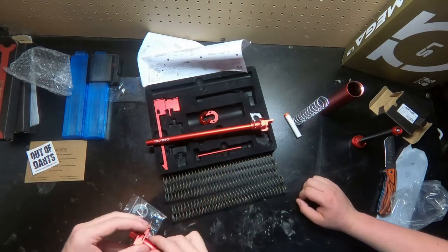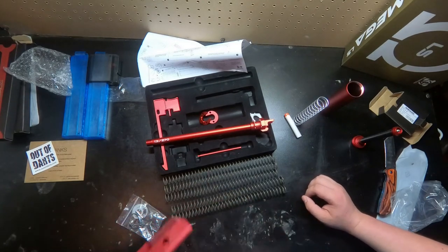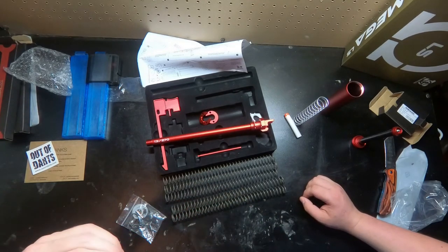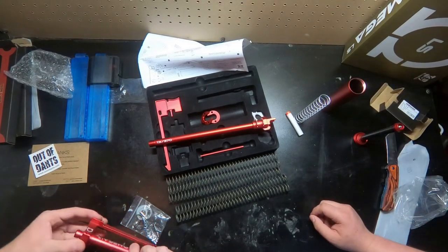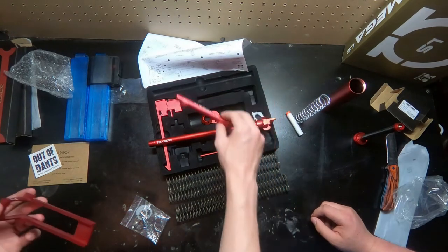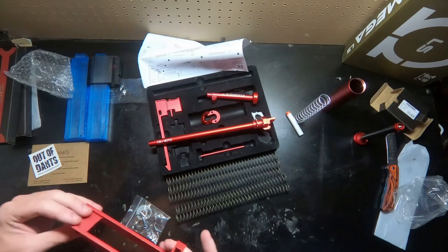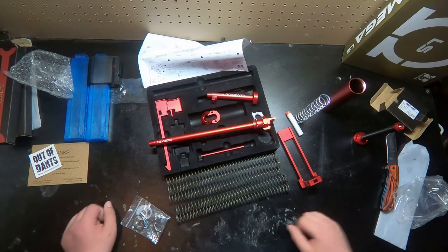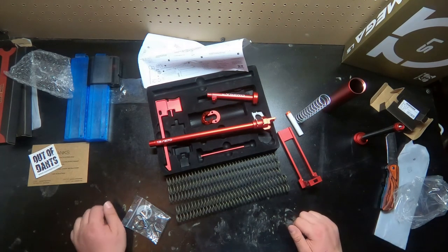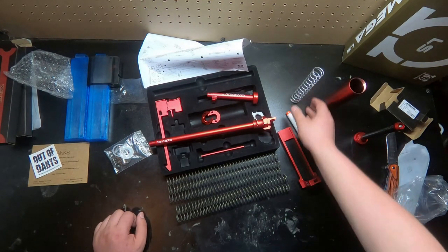Instead of having a pin to lock this in, it's a screw — that's really nice, because a pin can sometimes be a bit of a nuisance. This metal bolt is great, especially if you can put it on other things. That's about everything — remember to check back in and hit the bell icon so when we post new videos you'll know and be able to watch them.